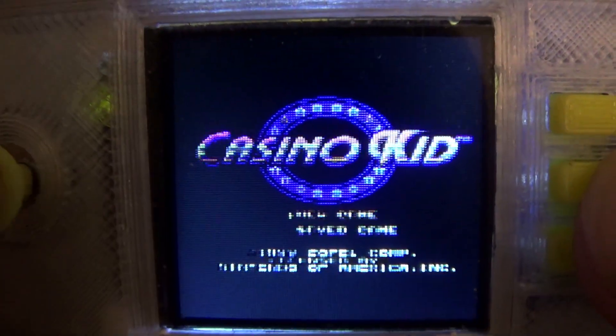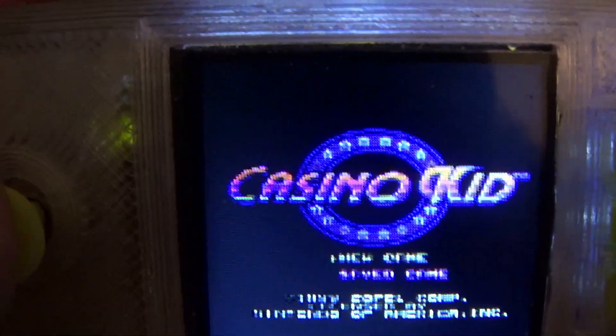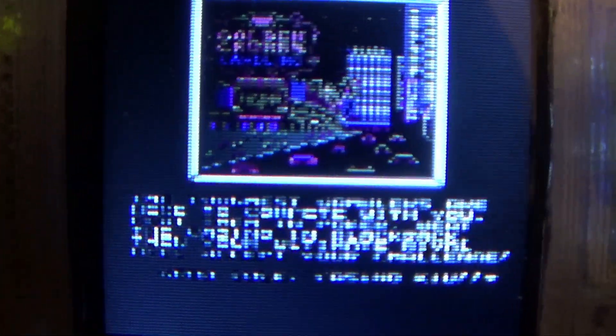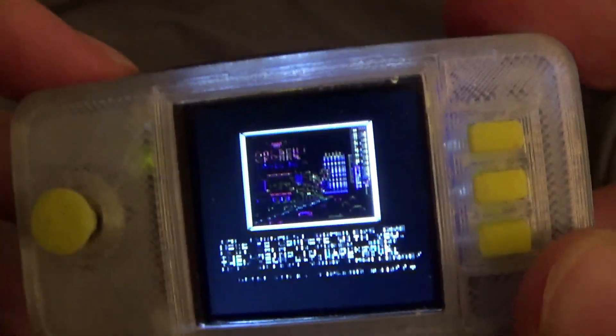I don't know if you've noticed so far, but with this system you can't read the screen at all. What does that say? We'll never know. It's cool, but it was only made to be tiny — it was not made to actually play.